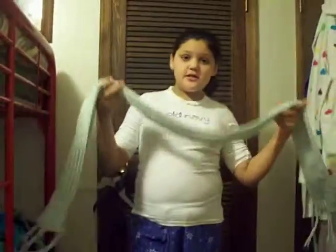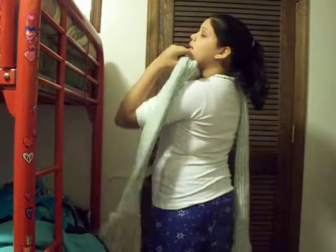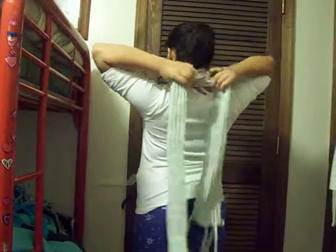Okay, so you're going to take your scarf, and if you want to, you can have it even, or you don't have to have it even — I don't really matter if it's even or not. But you're just going to take it, take the sides, and you're crossing the sides — so you can see, you're crossing the sides.